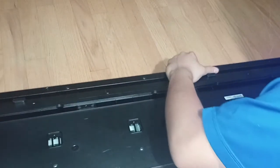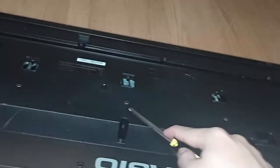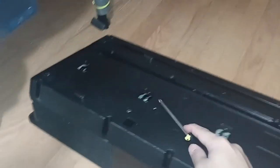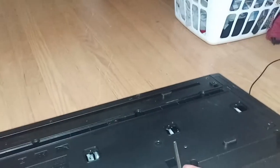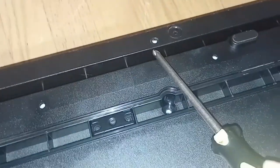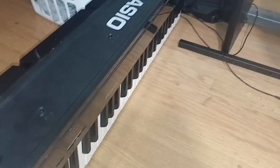Now turn it over. I'm counting: 1 through 38 screws — I just put all the screws that I could possibly fit into the back of this piano.